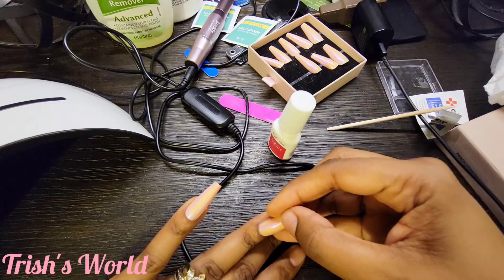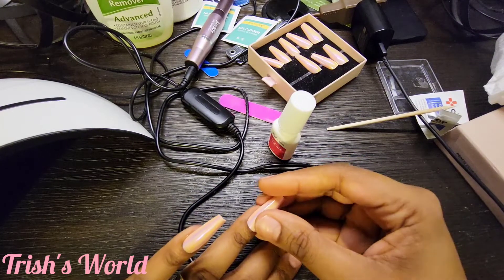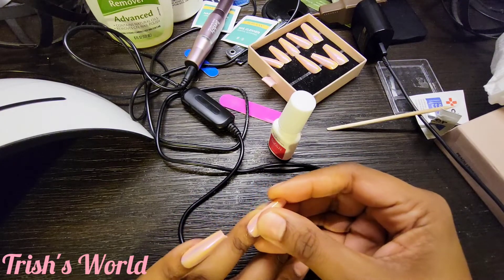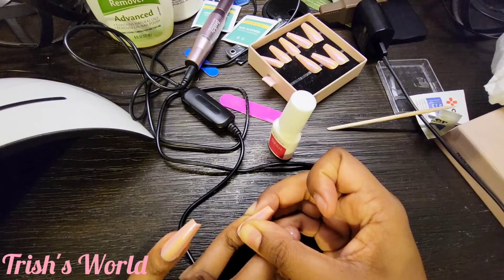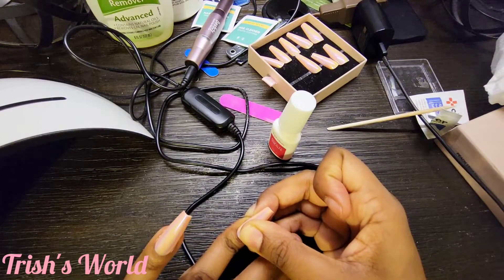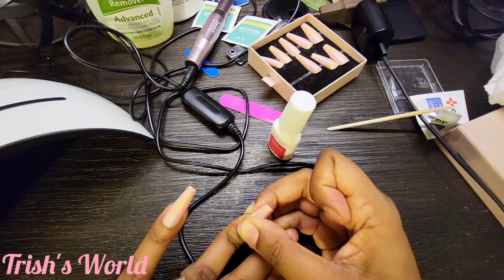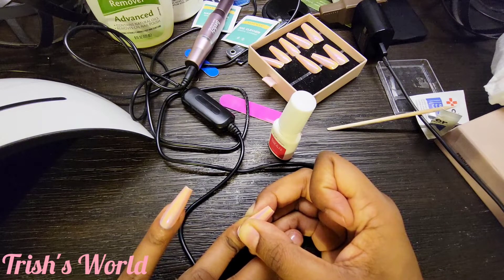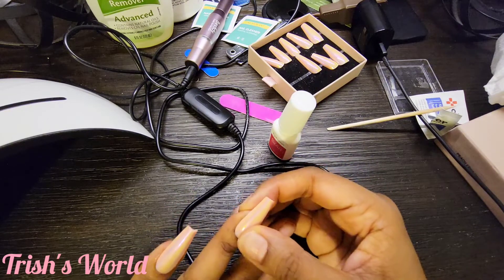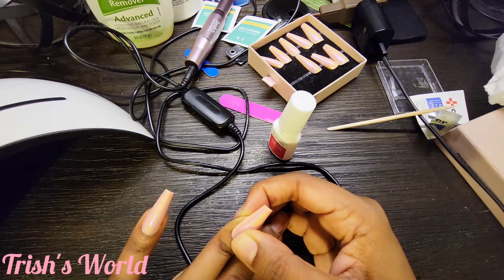Usually I just put it on and keep it moving, but I only want to keep it on for about two weeks and the way I've been doing it my nails have been lasting two weeks. I rough the inside up, put glue on the inside, and apply a base coat and cure it first — all of that together is supposed to make it last longer. These will be the test before I wear my wedding nails.